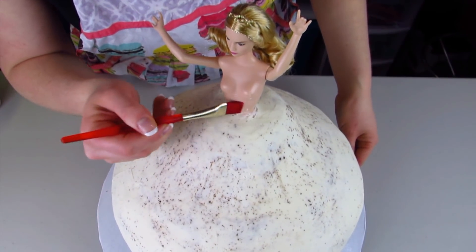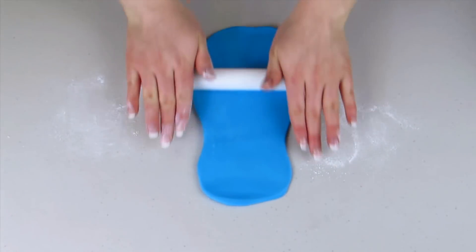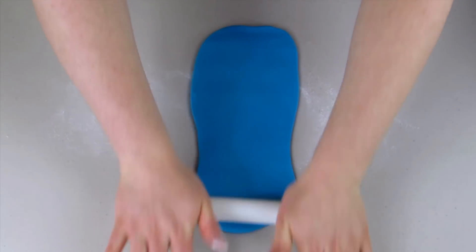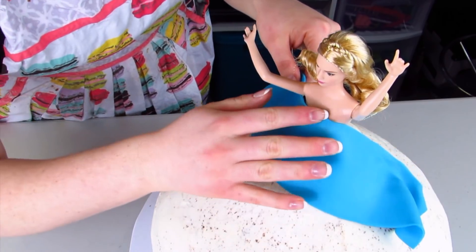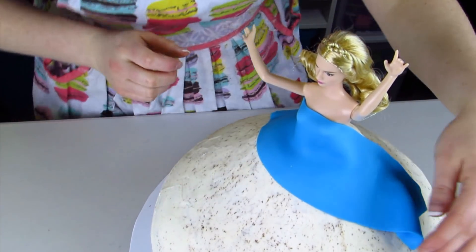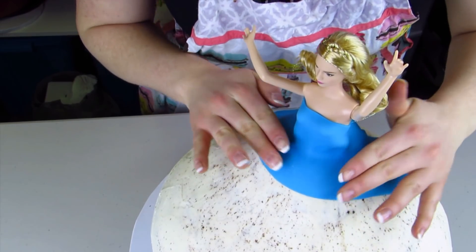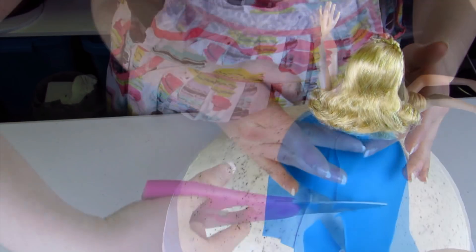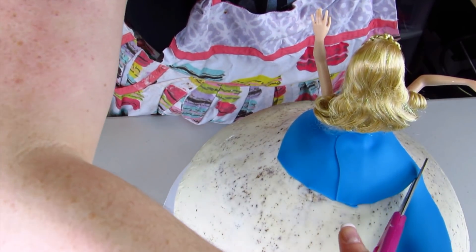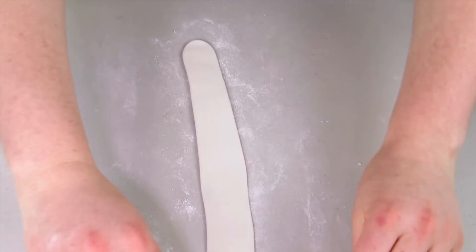I'm going to put some buttercream icing around her, and then for her body I'm just going to use some gel paste so the fondant will actually stick to her body. If you buy a Barbie that has a bodice or a shirt on it you won't have to make the shirt, but for this one I did. So I've just rolled out some blue fondant and I'm going to wrap that around her, pressing it in so it's nice and tight around her shirt, then trim off some of the excess.